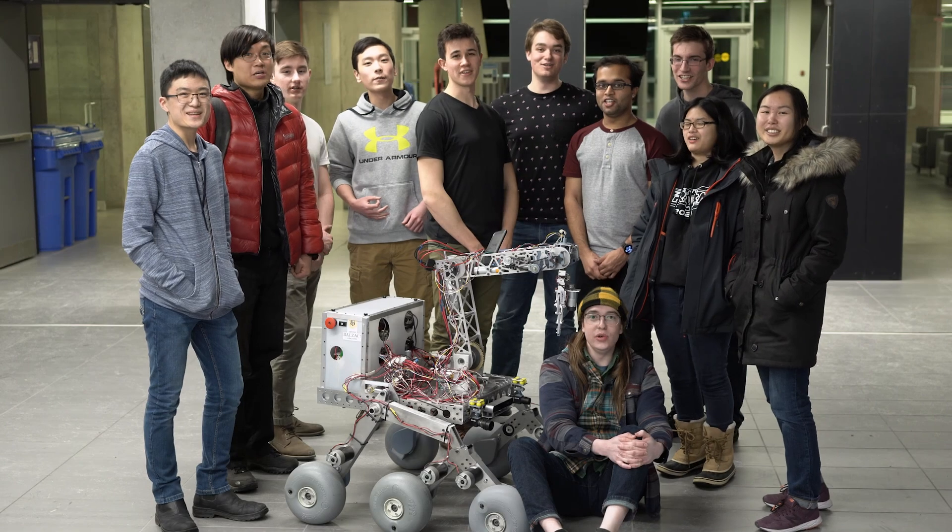The University of Waterloo Robotics team would like to thank all of its hard-working members and dedicated sponsors for a great start to the season. We look forward to continuing testing and integration in preparation for URC 2019. See you in Utah!